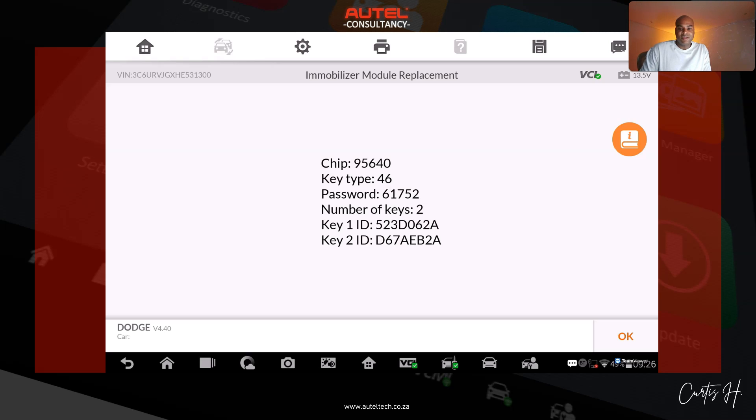The password is what we were looking for — the unique code 61752. Typically aftermarket scan tools generate a five-digit pin code based on their algorithm. The number of keys shows how many keys are registered and programmed in the system. Key ID one and two are unique identification numbers — each key has a unique ID that the vehicle system recognizes, used for tracking and programming purposes.